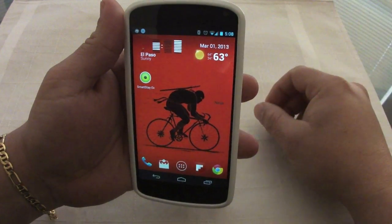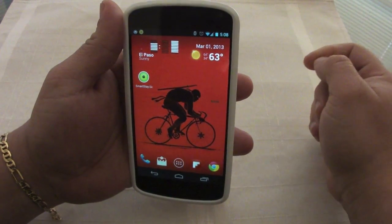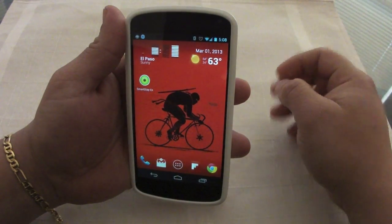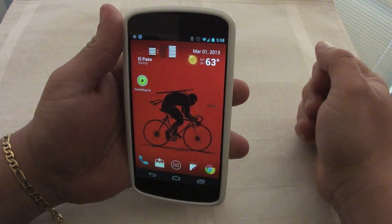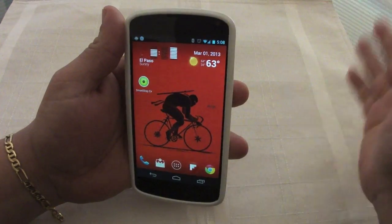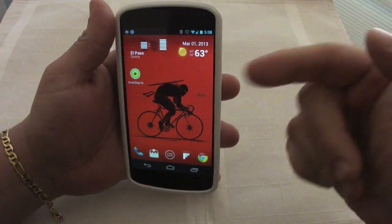When it starts scanning the icon turns yellow, then when it identifies you it changes to green, letting you know it identified a face. If it finds no faces it will turn red — but of course you won't see that because you wouldn't be looking at the screen. But that's how it works.